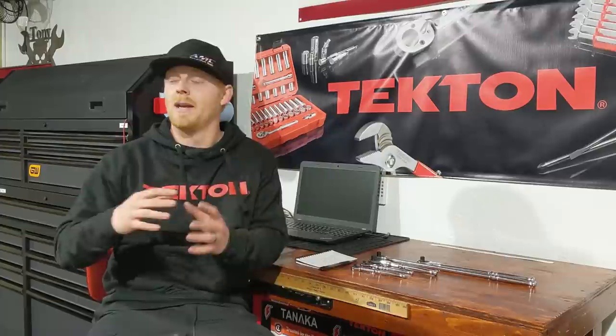Hey YouTubers, welcome back to Tony the Technician channel. Today we're going into three of my favorite wrench organizers. If you haven't seen my previous episodes on favorite organizers, check them out — I have ones on sockets, pliers, and screwdrivers. I'll start by naming two I don't care for, then finish with three favorites, and show you what I actually use.